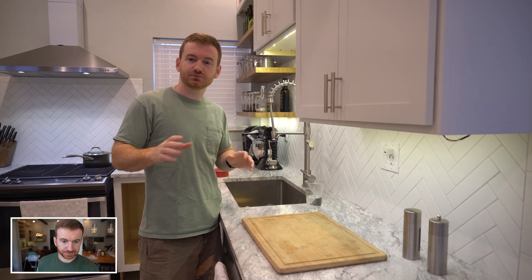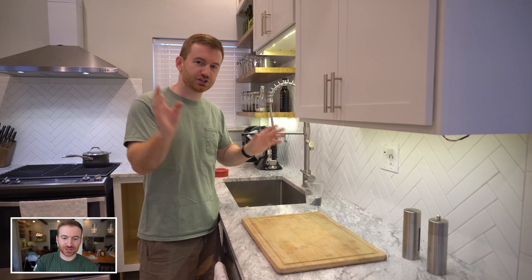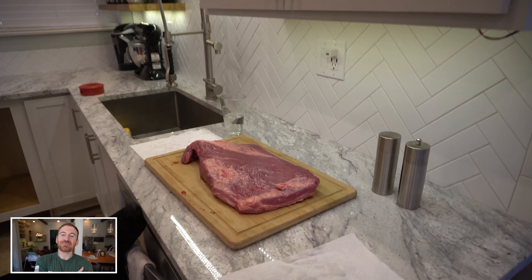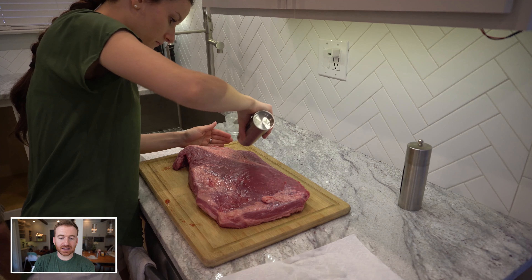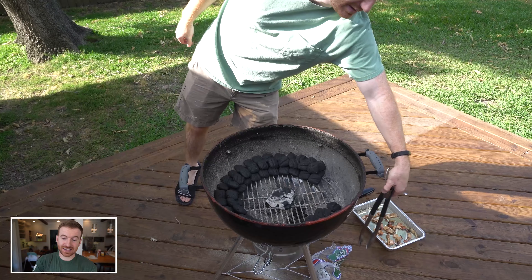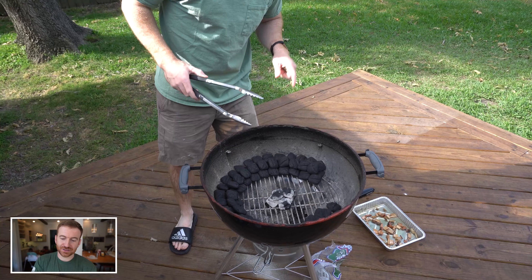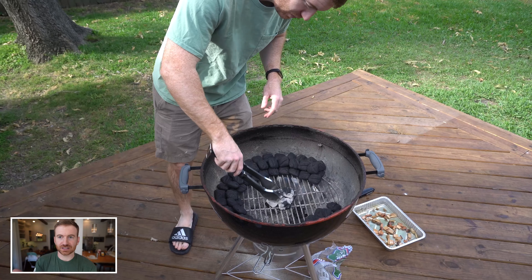I'm not a master griller or smoker, and I even say right here in the video: ignore what I'm doing with the meat. Probably the other half of the comments have to do with the ending. I try to make it clear — don't pay attention to what I'm doing with the meat; I'm just specifically showing you this snake method. Also another dumb thing: I soaked the wood chips, which I've since learned is basically worthless.